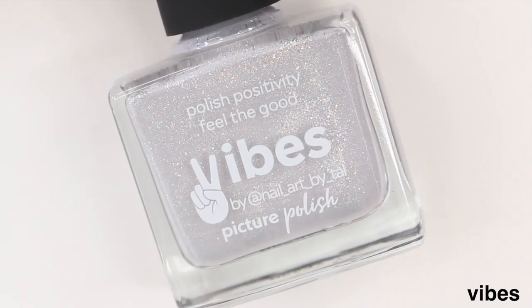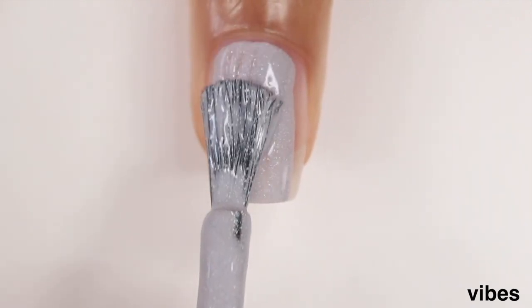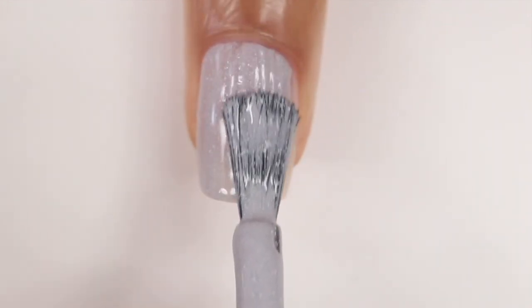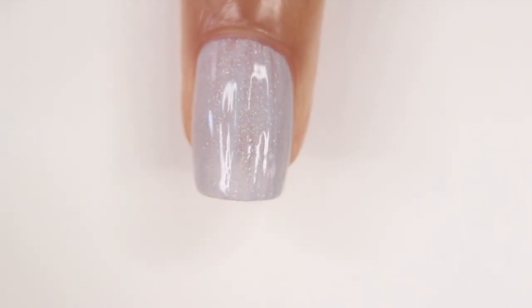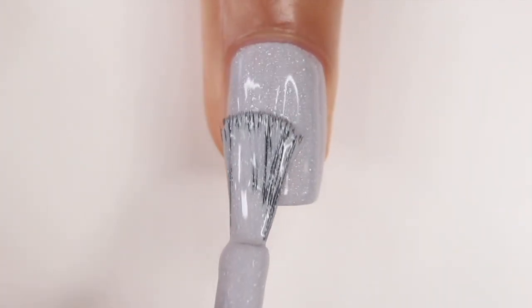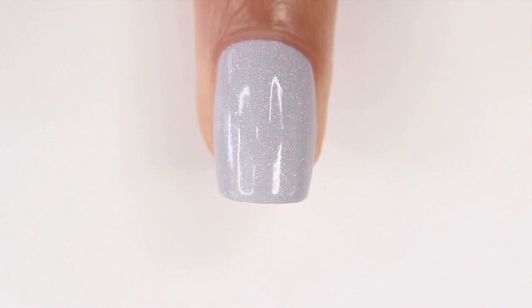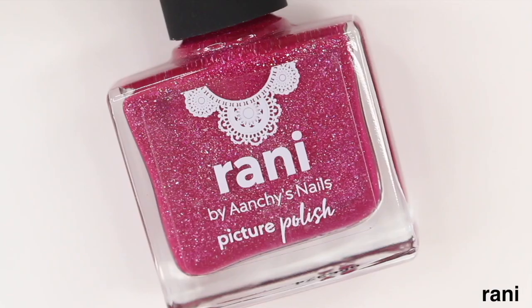The next shade is Vibes, and this is probably another favorite. It's such a soft color but still opaque in two coats, and you get that holographic flake running through it — so subtle but beautiful. You'll definitely be seeing this in some nail art looks. I typically use cream nail polish for nail art, but this is one of those shades you can wear on its own or use in nail art without it feeling like too much or overdone. Overall, it's just gorgeous.